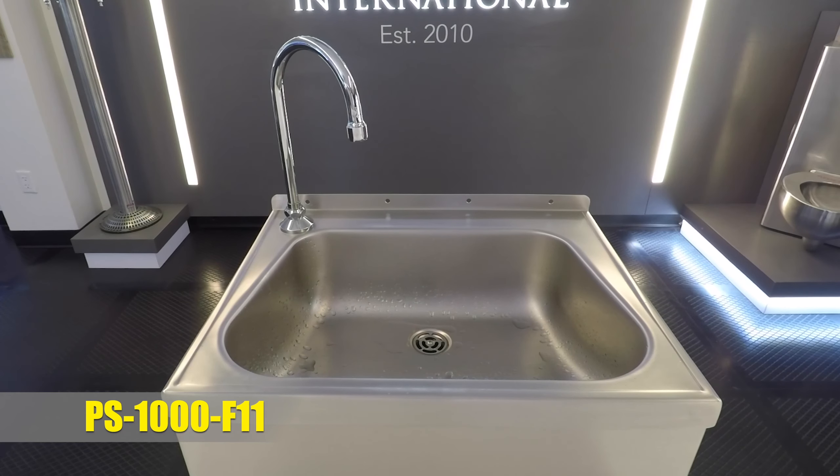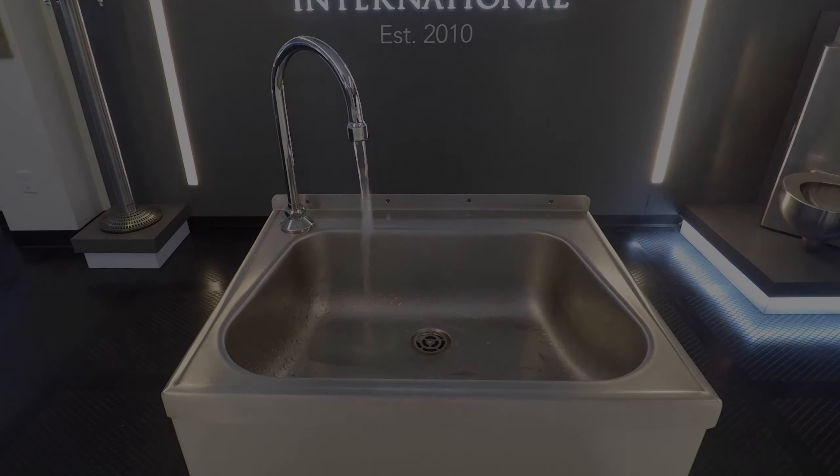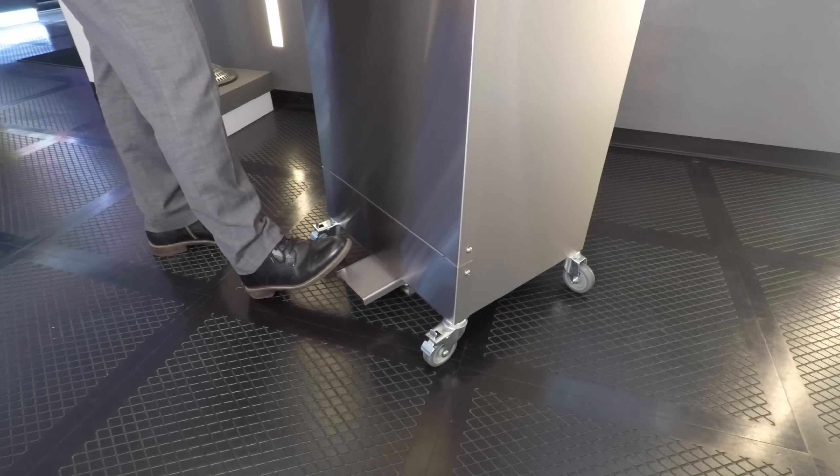First, we have our PS1000F11 foot pump operated faucet. This model must be used on the PS1010 and EPS1010 foot pump models.